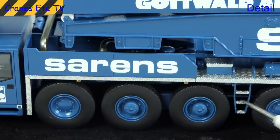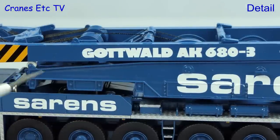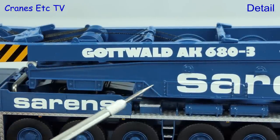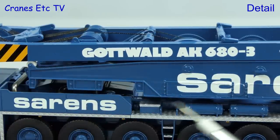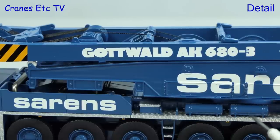The tiny access ladder is another really good detail, and the resin mouldings of the side of the crane are also highly detailed. In general, the use of resin does allow higher detail in the mouldings compared to die-cast. The colour and graphics are excellent, as are the small boxes and tanks along the side of the carrier.